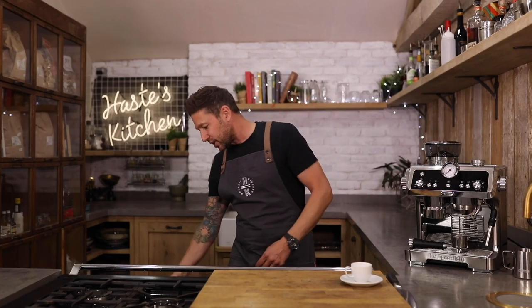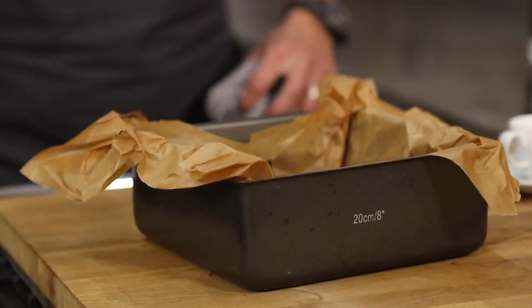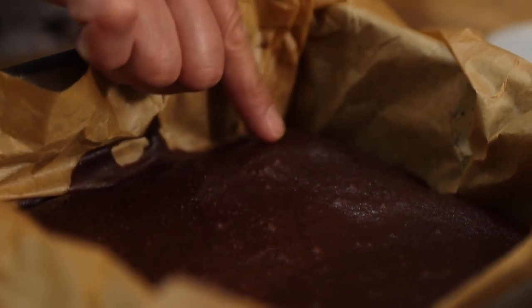It smells insanely good in here. And there you go — you're looking for these little cracks just on top, but still that lovely little spring there. So it's gonna be nice and gooey in the center.